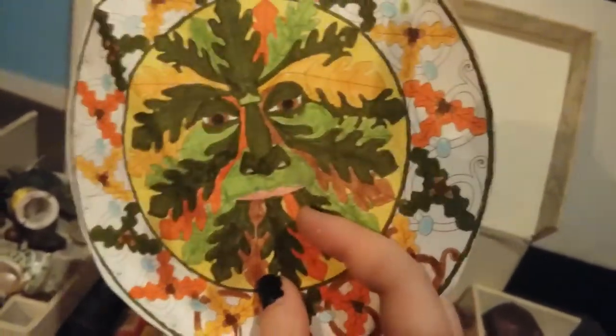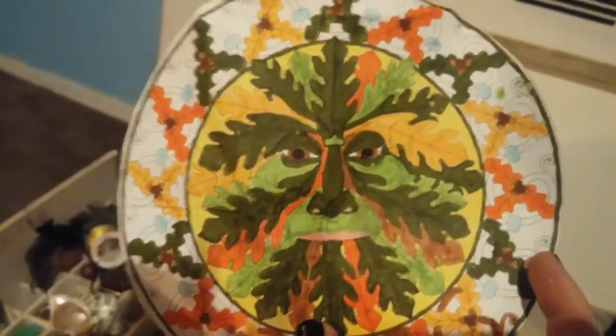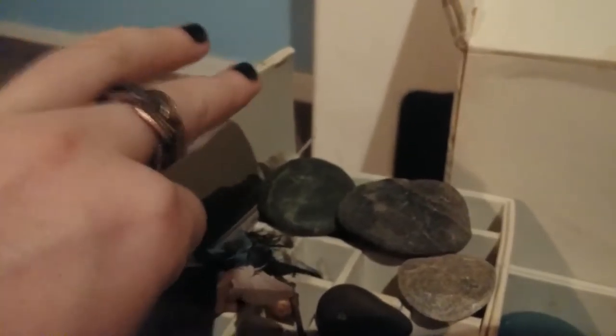And then I have this — a little Celtic Green Man mandala that I used last year for Samhain or Mabon; I can't remember which. It's supposed to be mostly green, but I decided to fill it in with some autumn leaf colors.